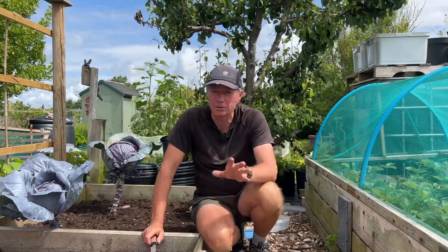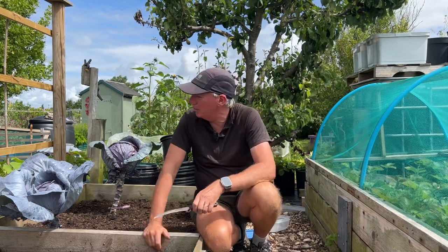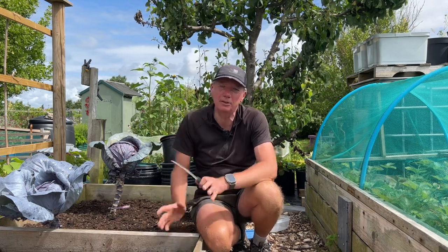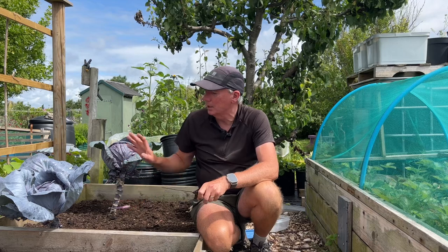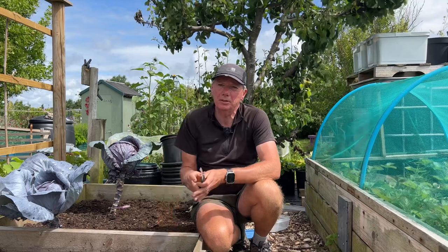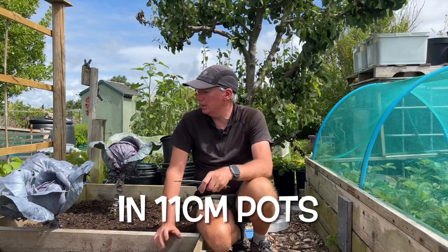Let me talk you through how I grew them. As I said, I started off in autumn in a couple of batches for a nice long succession, although to be honest just the earlier batch would probably have been fine, because they've all stood really well — not a single one has gone to seed. We've had some pretty wild weather and I would have expected at least one or two of them to bolt, but no, they've all held really big and well. I grew them in the polytunnel until around February and then planted them out.